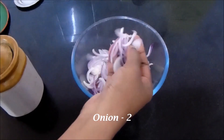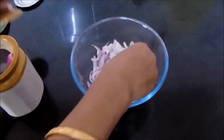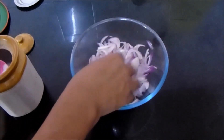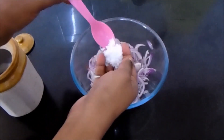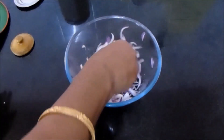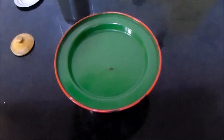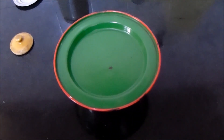I have finely sliced two big onions. Add salt and mix it well, then cover it with a lid and set it aside for 10 minutes.